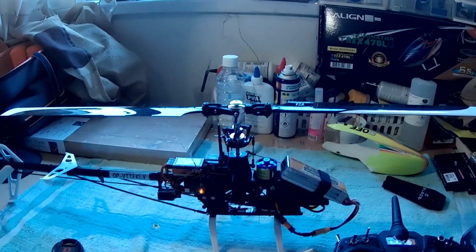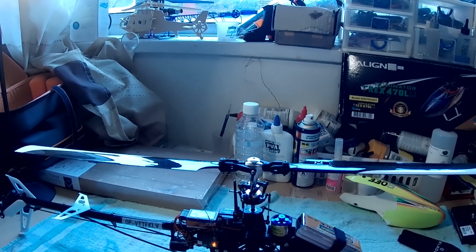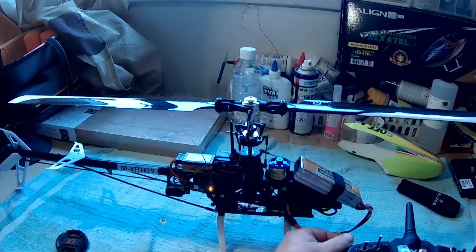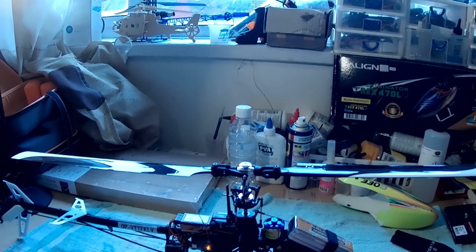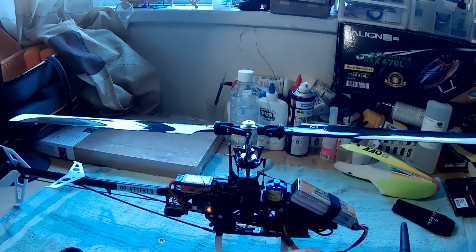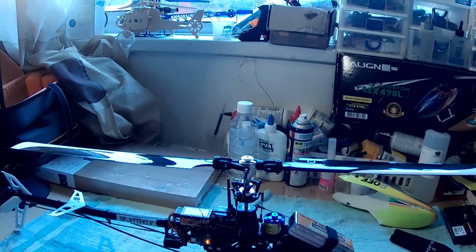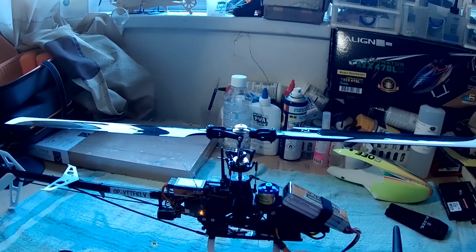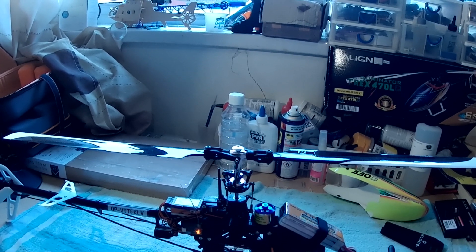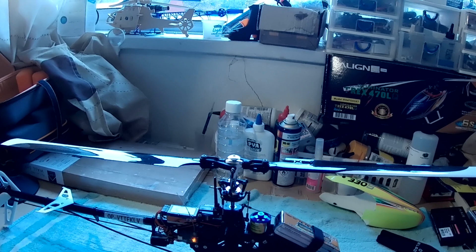So you saw there with the close-up of the video camera how the swashplate reacts when you go into stability mode. Now I'm going to show a video clip of this helicopter flying when I've taken off with the factory settings in stability mode, and you can see how the helicopter just leans around as you're taking off. Then I'll show footage of the helicopter severely drifting to the left and forward.